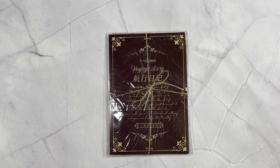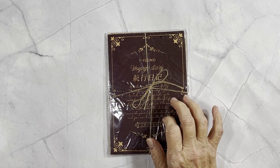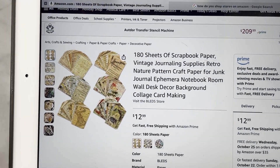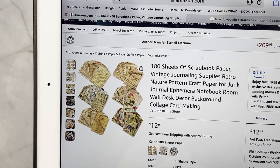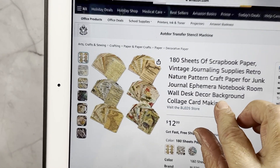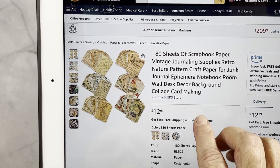Hello everyone, welcome back. My name is Jean. Today I have another review for you. I did a review for this company one other time — their store is called Bleeds and you can find them on Amazon. This is the paper pack they sent me, a 180-sheet set of scrapbook paper.